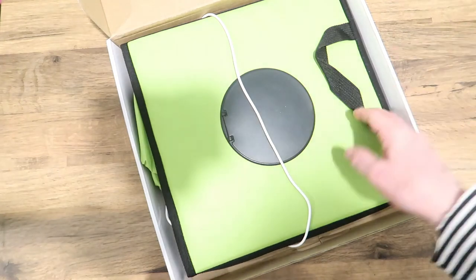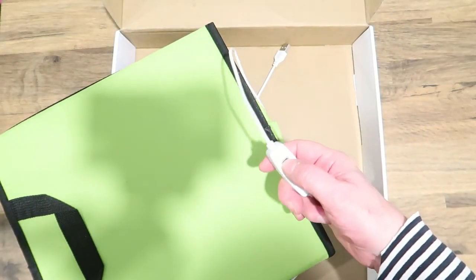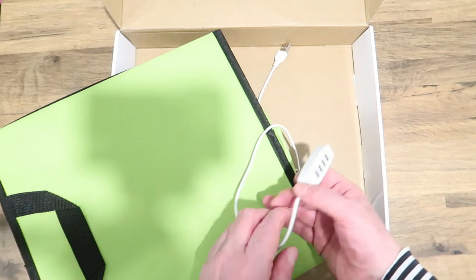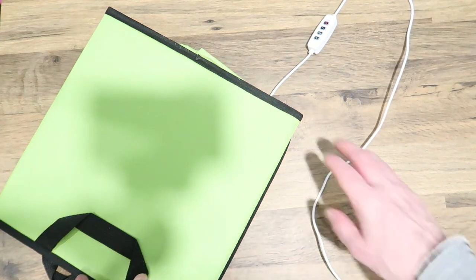I'm going to show you what's in the box. These are the backgrounds: you've got white, a beige colour, blue, green, red, and black. It's like a flat pack — very easy to store. It's got a switch, and with the switch you press the on button and you can increase or decrease the light with the plus or minus button.